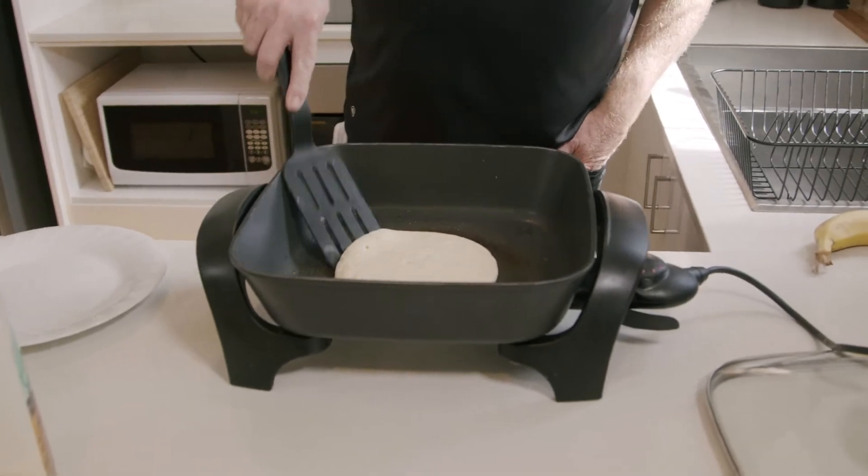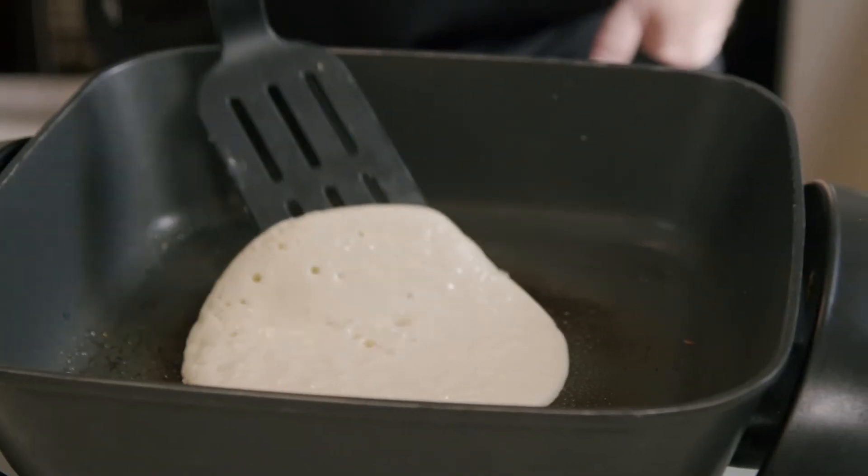Now as you can see, the bubbles are starting to come to the top. Have a little look at the base as well. Wait a little bit longer, but when the bubbles are up that's a good sign your pancake's nearly ready for the triple flip re-entry.